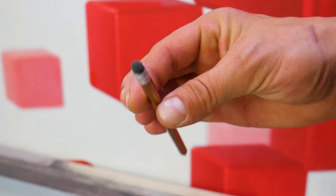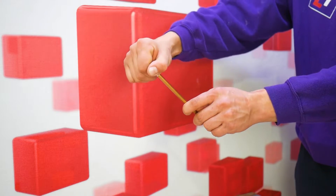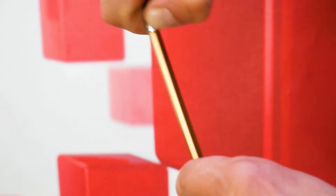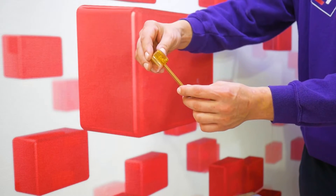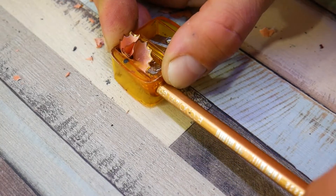The first to experience the horrors of the electrical depths will be an ordinary pencil. We chose it for a reason. The pencil lead is made of a material that contains a lot of graphite, and this, in turn, is a very good conductor of electric current. That's what we're going to try to make sure of now. For better conductivity, we'll sharpen the pencil on both sides. At least we're using our high school skills somewhere.